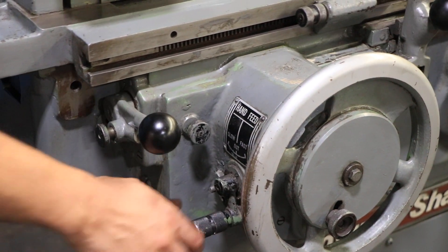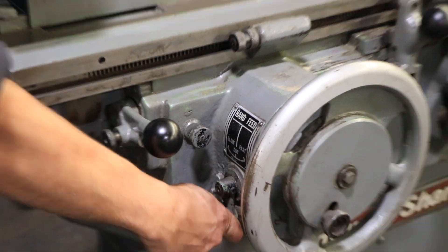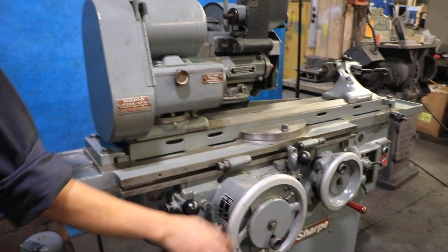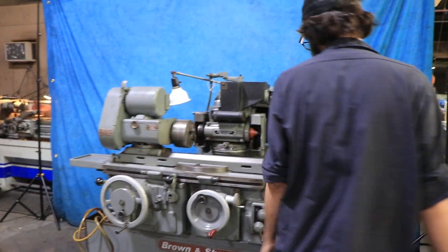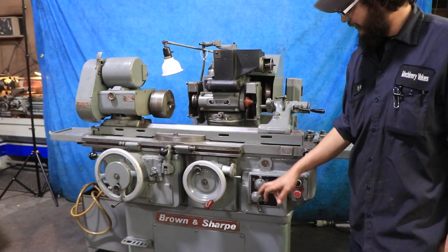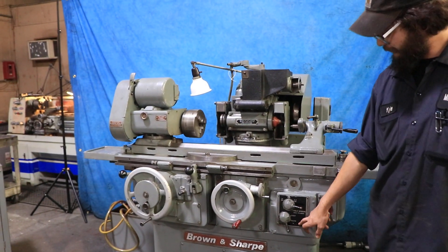For your manual feed, it does have an option right here to change your speed from slow to fast. The table comes with six different speeds: three speeds for the fast setting and three for the slow.